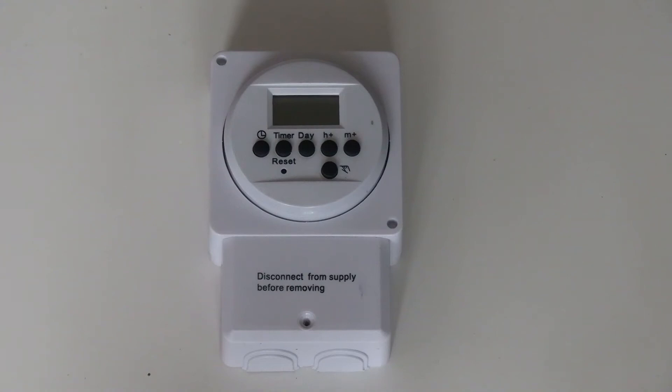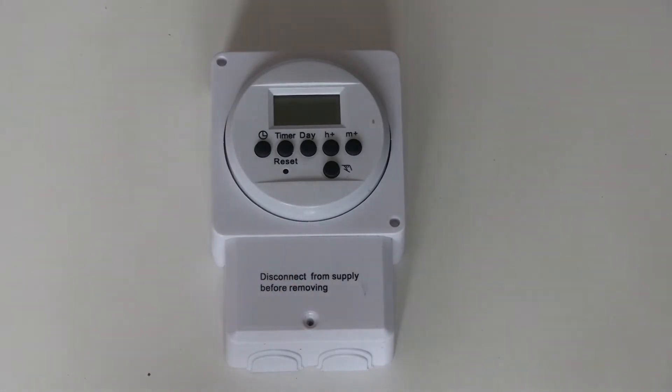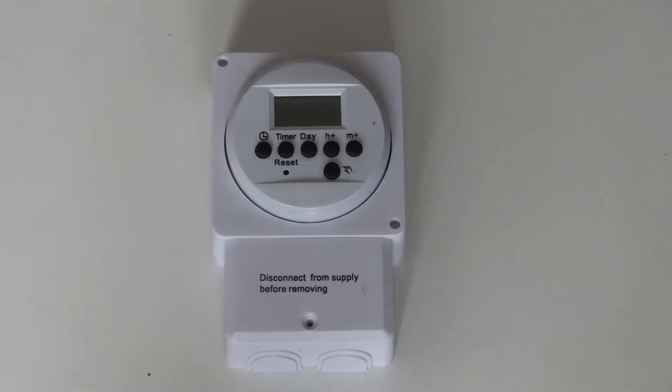Hi. I was checking on my external lights to make sure that everything is okay for later on in the season, and I realised that my 7-day timer — this one — doesn't work. It just stopped; nothing you can do about it apart from replace it. The problem with this is that the intervals it can be on for is something like 2 hours at a time. It's not very flexible.